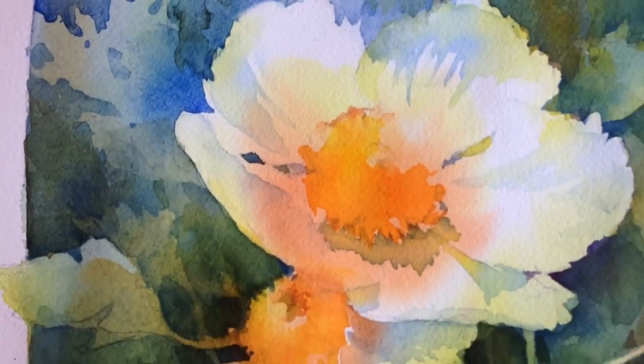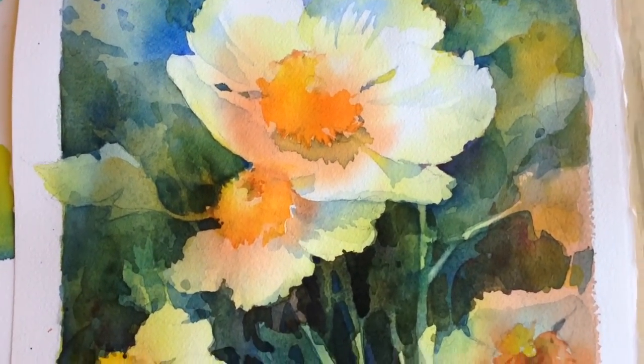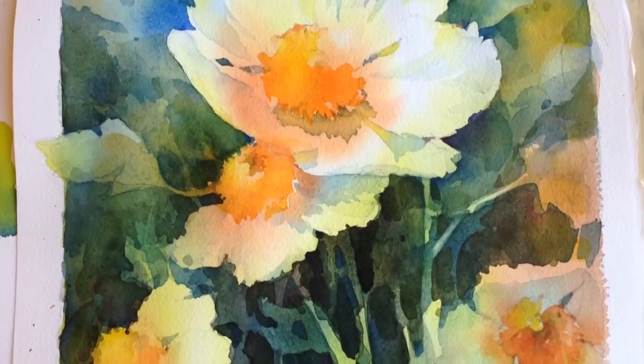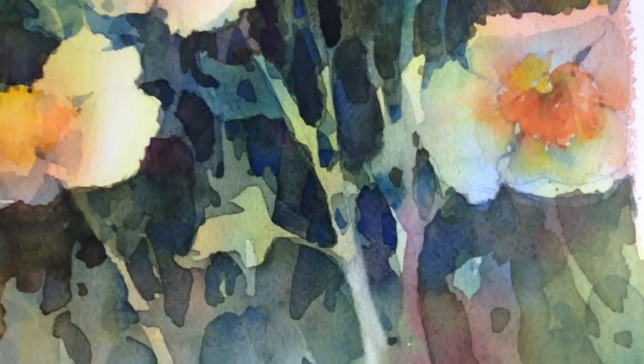Looking at the bigger picture, you can see how many lights I have retained. Further down in the painting you can see a lot of very dark and saturated color that is built up with glazes. Glazes simply mean painting over a dry passage with very wet, transparent paint.